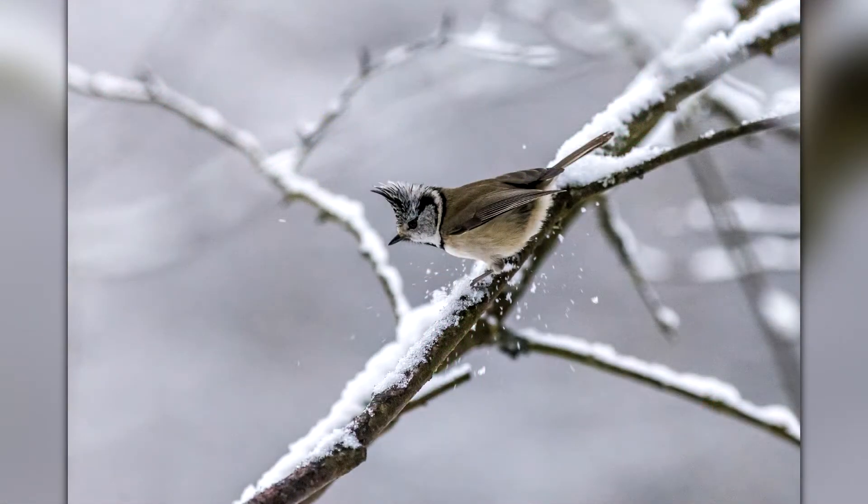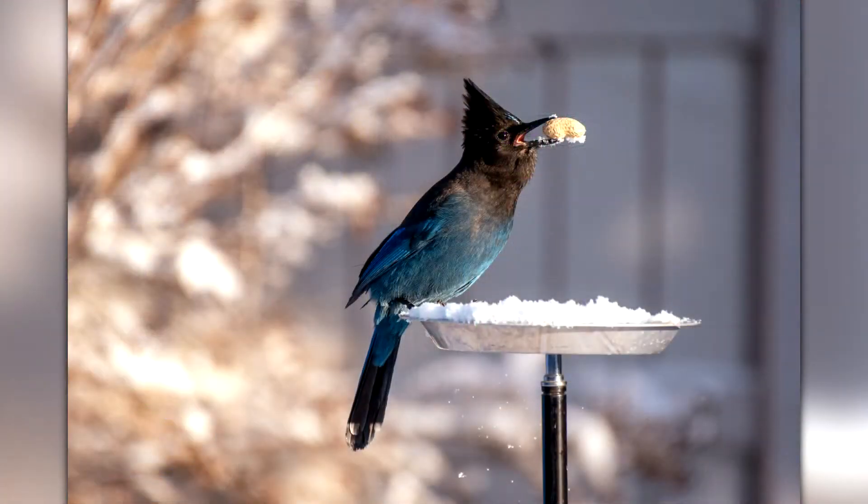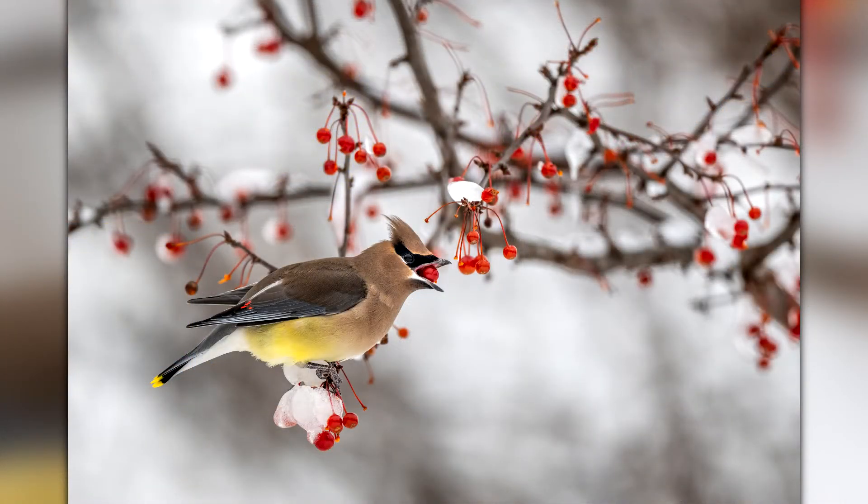Do you ever watch birds in your backyard? Different birds live in different places all over the world, so the birds in your backyard might be different than mine. I know we have woodpeckers, juncos, and jays — you may have some of those too, or none at all. It's very fun to watch them and learn about them. In the winter, birds' natural sources of food are quite often disrupted, so it's very nice to supply them with extra food and nourishment.